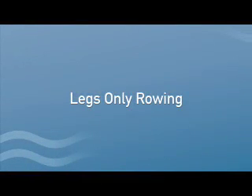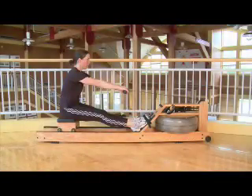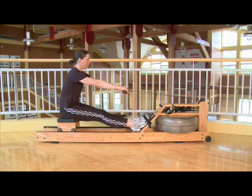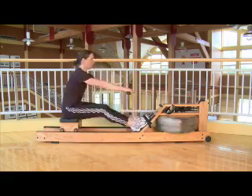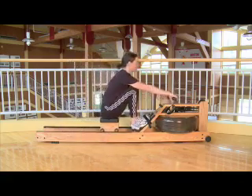Legs only rowing. When performing this drill, ensure you are sitting tall with the body in a rocked over position and the arms straight. There should be no movement in the upper body or arms. The only movement is in the legs.